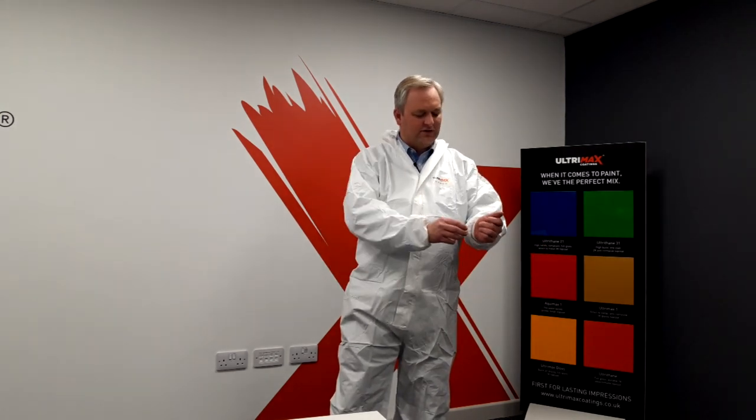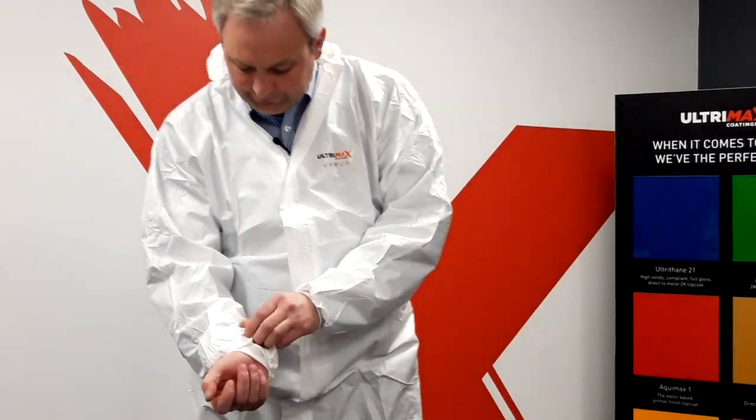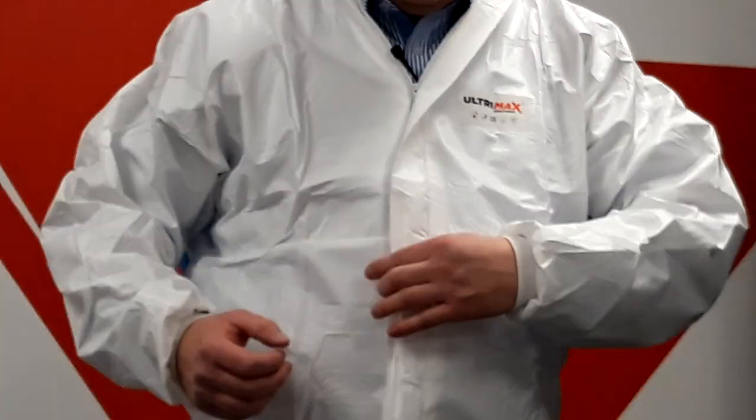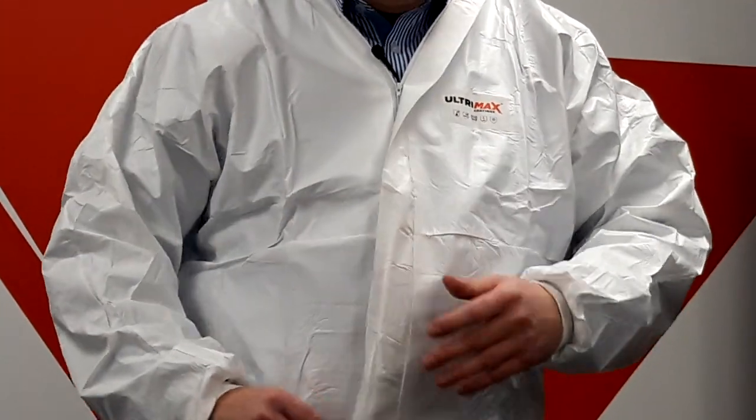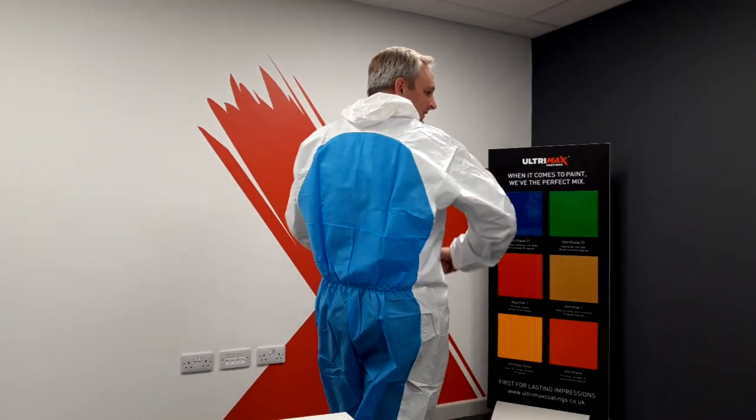Ultramax overalls with the elasticated cuffs — painters love these, they fit nice and snug around the gloves. There's a flap over the zip to keep it protected at all times, and also a breathable back to keep the painter cool with no sweaty conditions in the spray booth in the summertime. Ultramax overalls, here to stay.